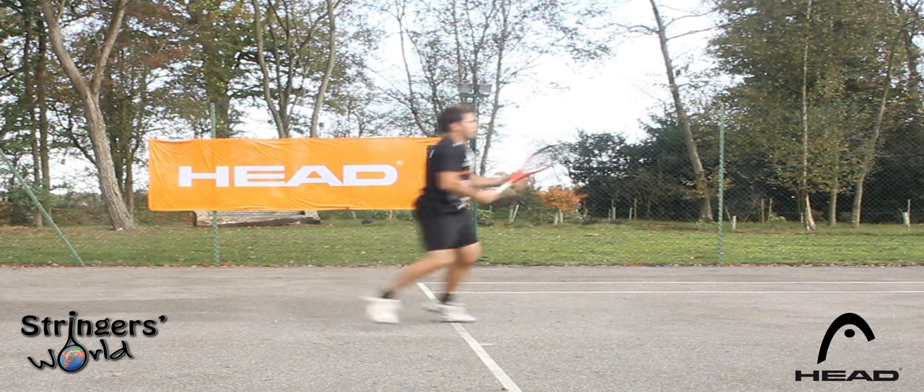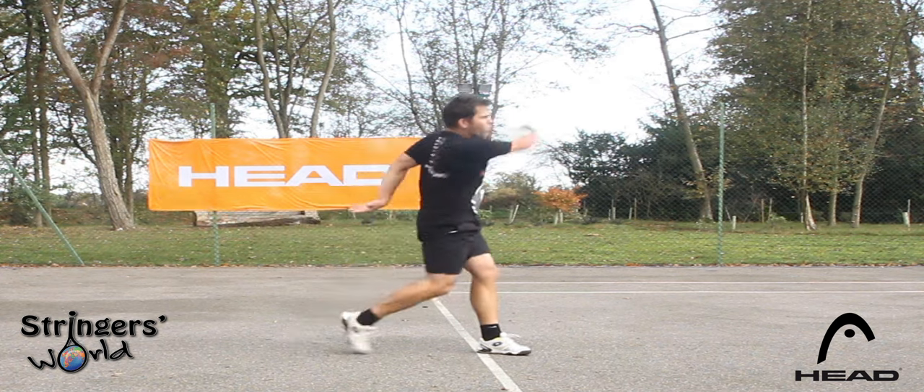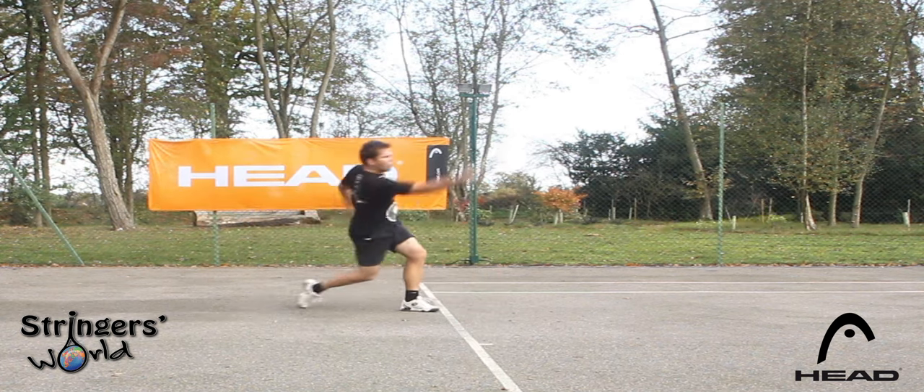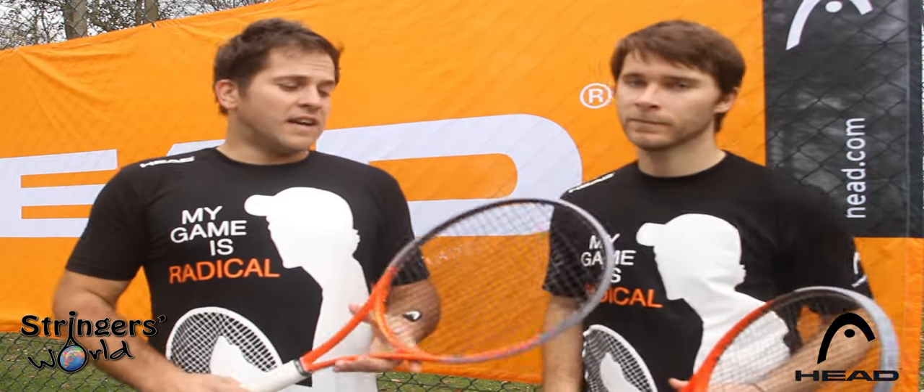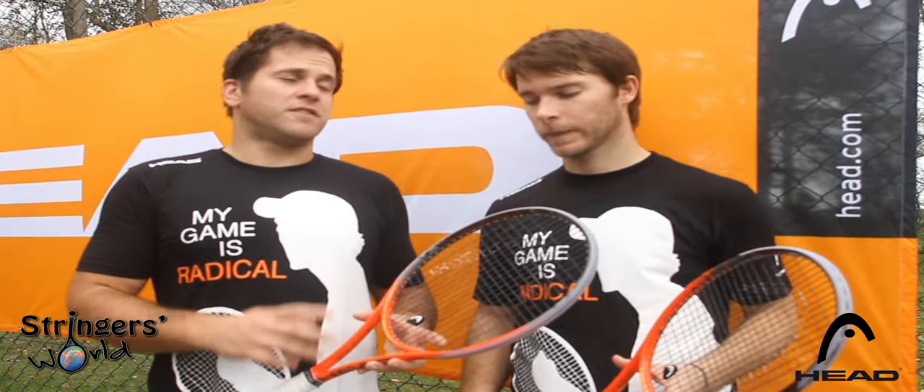I struggled a little bit with just getting any pace on my serve, just because the old Radical Pro was so spinny. From the back of the court there's loads of penetration — really good for moving your opponent around. Really enjoyed the play test. Let's see what Ben thought about it.